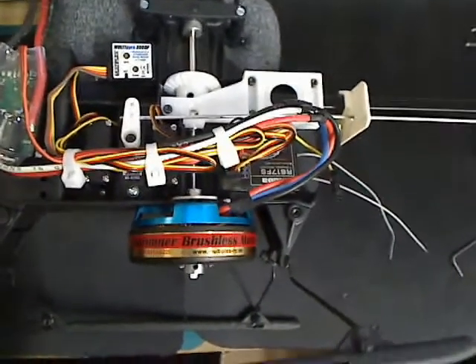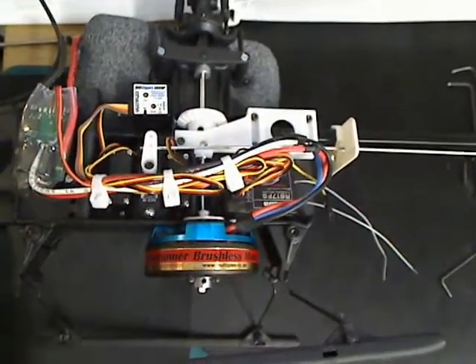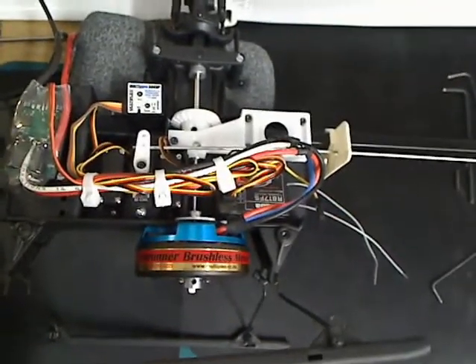Hello, this is a quick video on replacing the main shaft for your front copter. All you have to do is loosen some allens and the shaft pulls right out. I'm going to show you where they are.